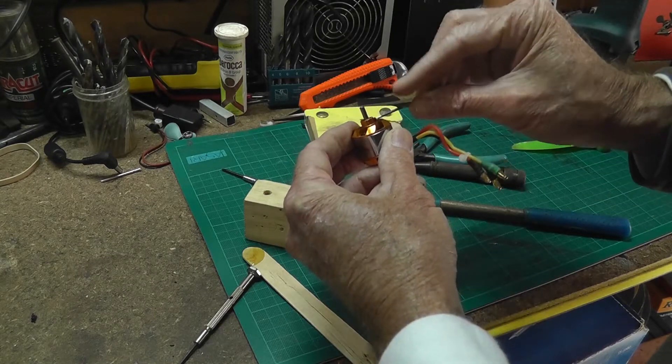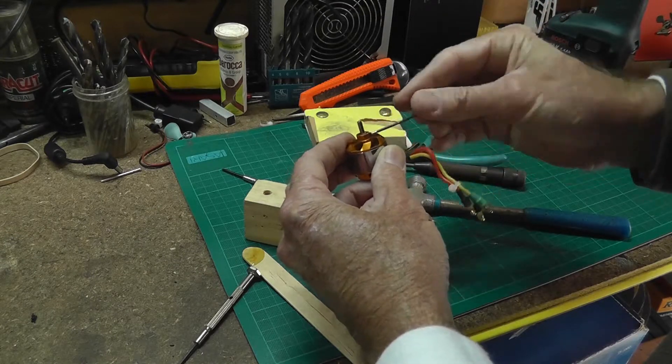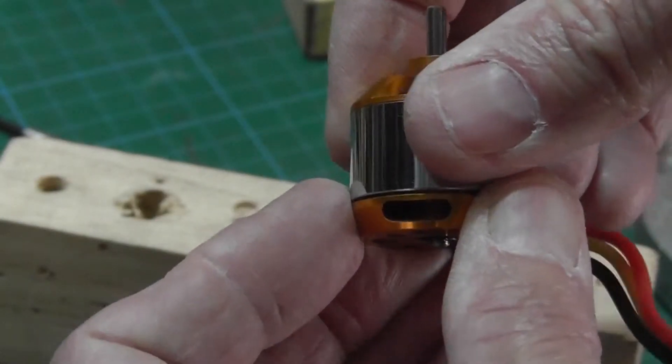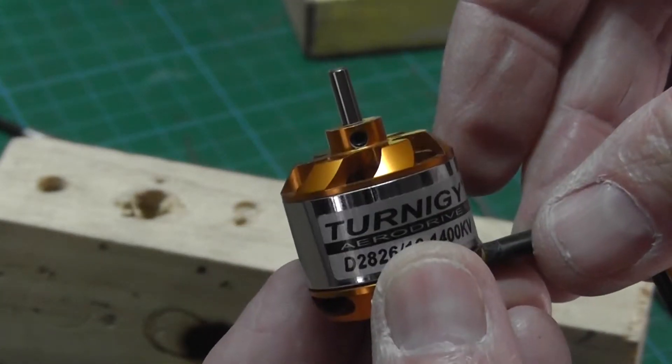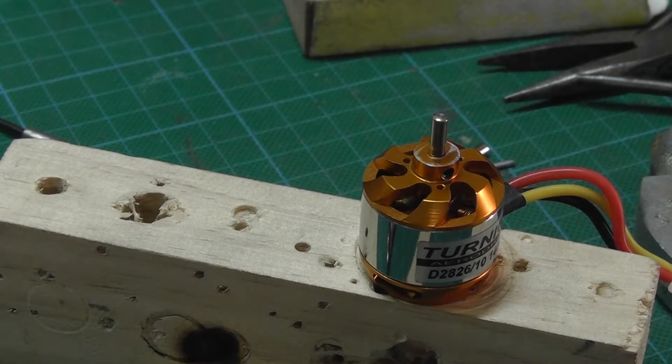Now replace the grub screw and you're done. Please note this is an older style motor and this method may not apply to newer motors. Please like this video if you found it helpful.